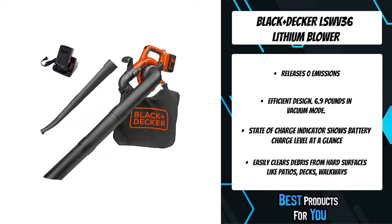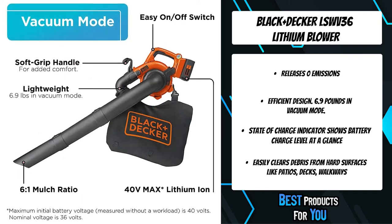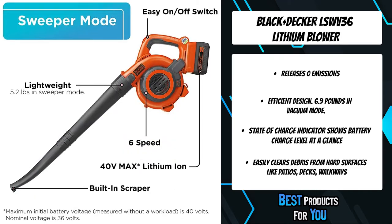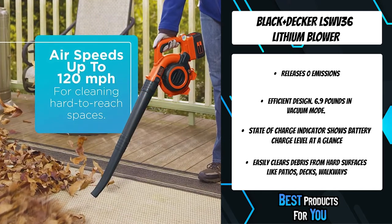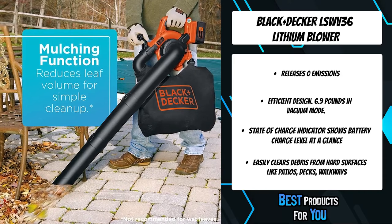Power up your yard cleanup with the cordless Black+Decker 40-volt lithium sweeper, powered by Black+Decker's high-powered 40-volt lithium battery system, which offers excellent power, runtime, and the versatility to share batteries with other tools within the system.